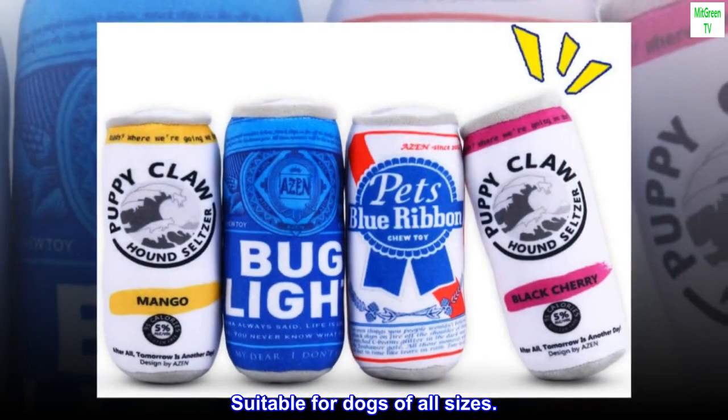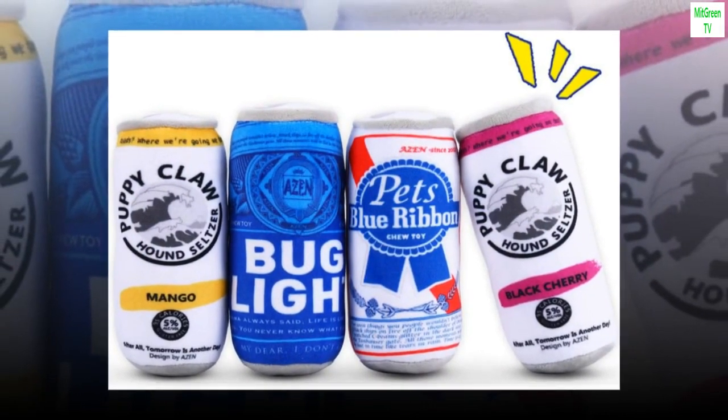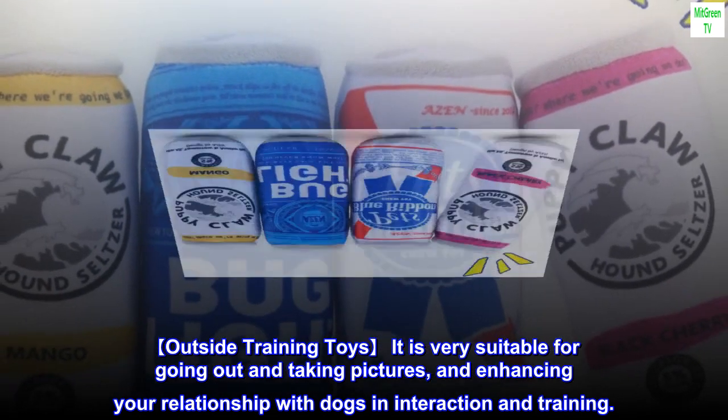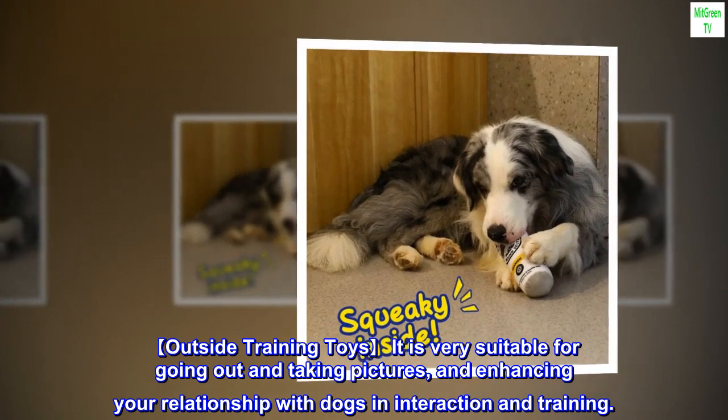Suitable for dogs of all sizes. Outside training toys — very suitable for going out and taking pictures, and enhancing your relationship with dogs in interaction and training.